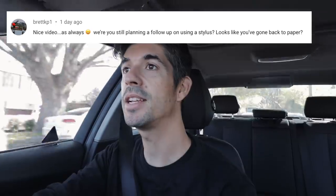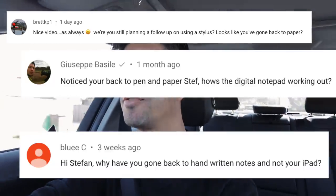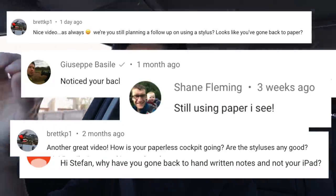Heading down to the airport this morning because I've been asked a question recently: what's actually best for pilots in terms of note-taking - like taking down clearances, writing little notes to yourself during the flight. Which is best: using paper and pen like a lot of us have been trained to do, or using an iPad either with your finger or with a stylus?